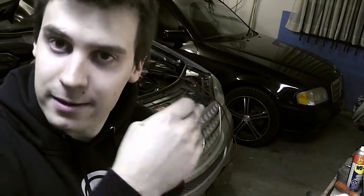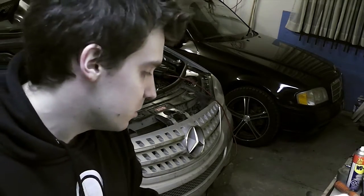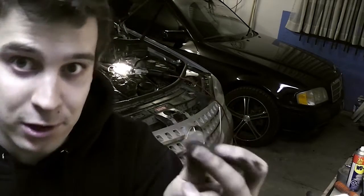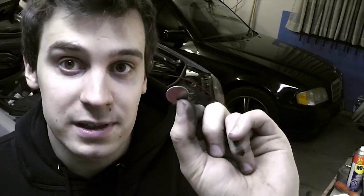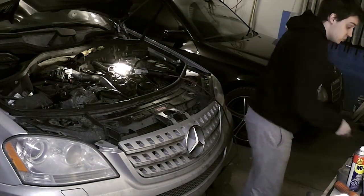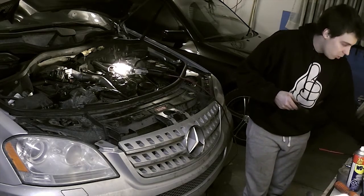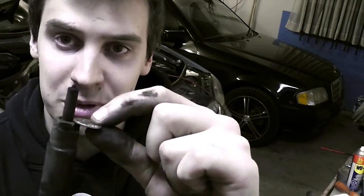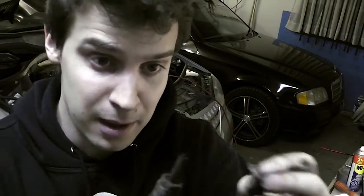I'm going to show you that this actually works. You want to make sure that if you're using currency that's made out of steel, it's the right size - smaller than the fuel injector hole, but larger than where the tip goes in. The Canadian dime is perfect for that because it's just a tiny little bit bigger than the actual washer that this thing squeezes onto.